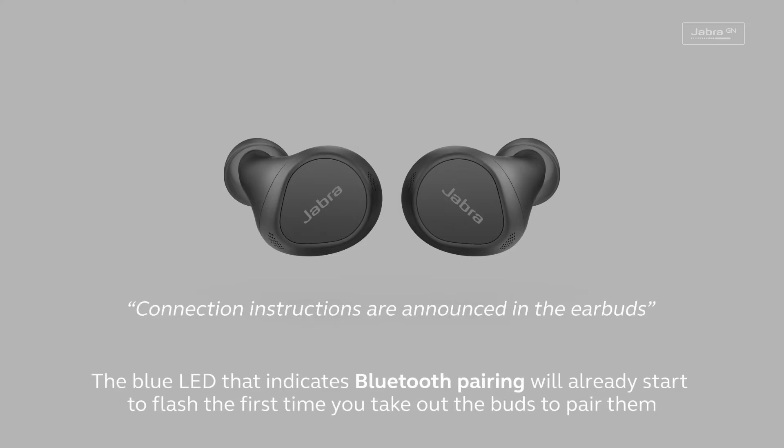To connect, go to the Bluetooth menu on your mobile device and select the Jabra product from the list.